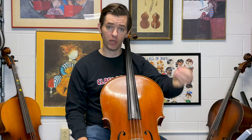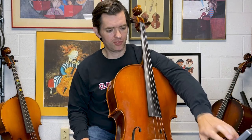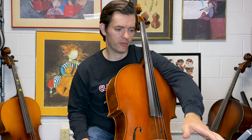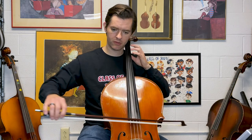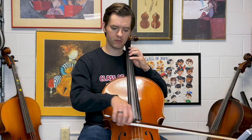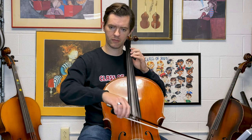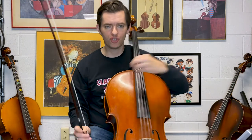I think this is the easiest way to get started practicing with the drone pitch. Pick a note to play that is in the key of whatever you're doing. For example, playing G major scale, I picked a G. Let's do one more — say I want to do D major. I'm going to put it on a D, tuning my notes to the drone.